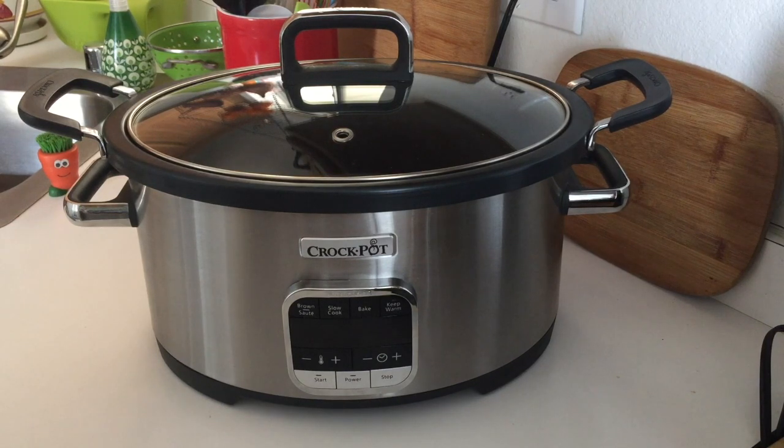This is a 3-in-1 multi cooker and it is not a pressure cooker. Unfortunately the word 'multi cooker' applies to units like this and also to units that have pressure cookers, so there's a lot of confusion among different brands. In this particular Crock-Pot the functions are brown and sauté, slow cook, bake, and a keep warm function. We'll go over all that in just a minute.